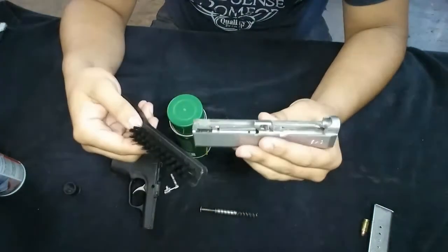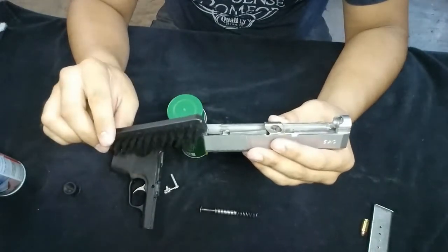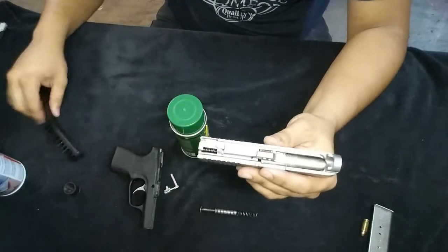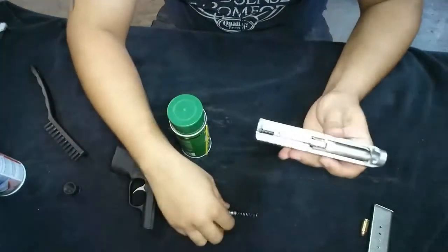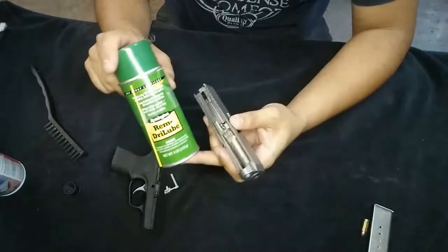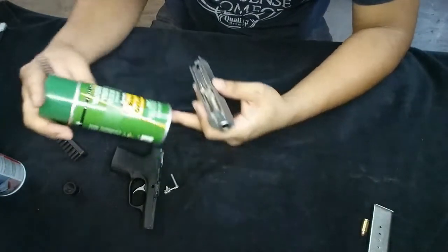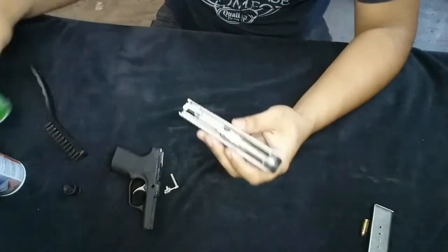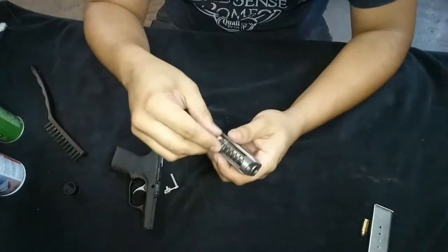I would just use this for everything — I extremely recommend it. This is a plastic and metal gun so this won't hurt it. Once you clean it all up and spray it, I also recommend you lube it with this from Remington — it's pretty good. Just a little film will do.